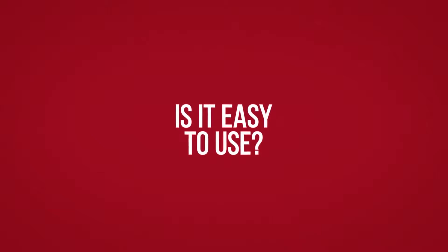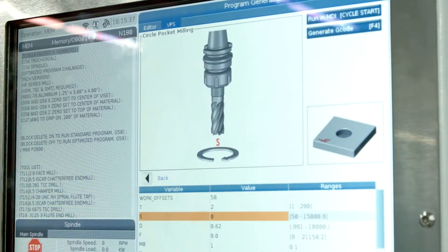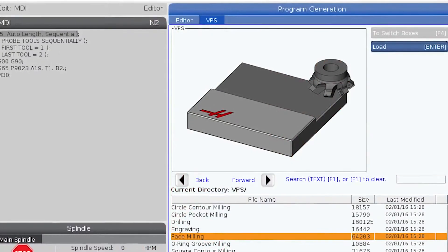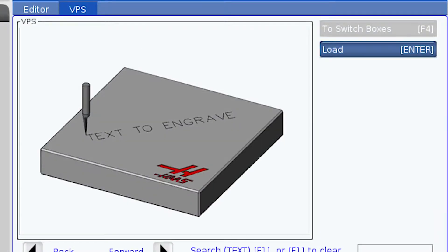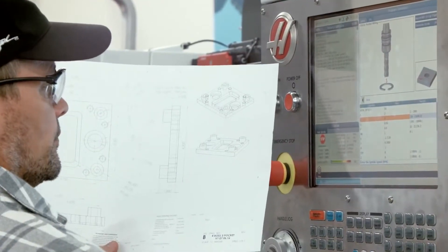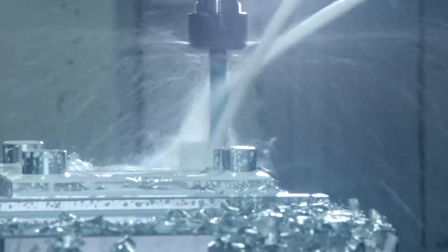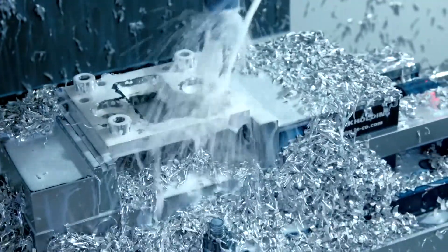Is it easy to use? The Haas Control is the industry standard for ease of use and intuitive operation. Speaking of intuitive, that's exactly what we had in mind when we designed the Visual Programming System that comes standard on all TM series machines. VPS quickly steps you through creating CNC code from scratch. Without any knowledge of G-code programming, you can make basic programs and be ready to cut metal right away. And not only are you using your part's geometry to create G-code on the fly, but VPS helps you understand how those G and M codes create the machine motion that makes your parts.